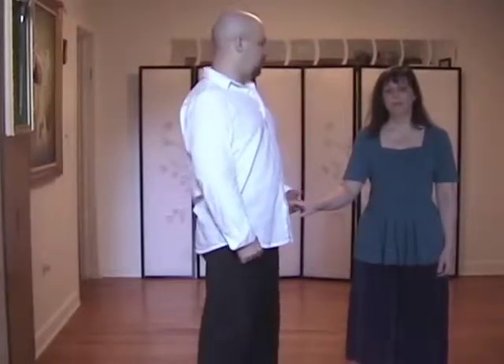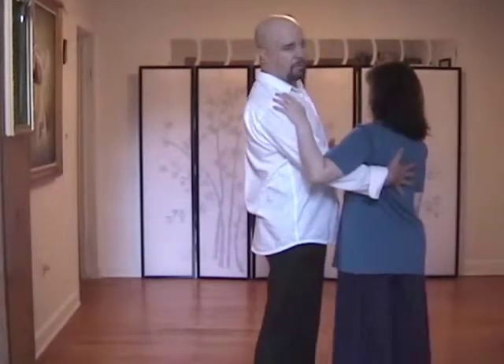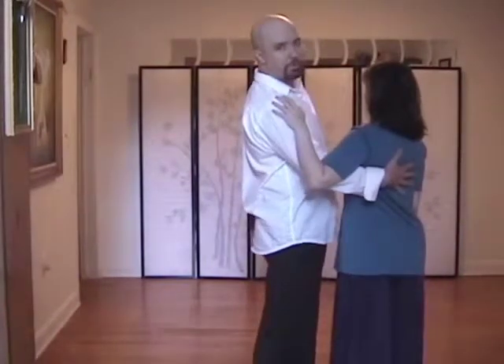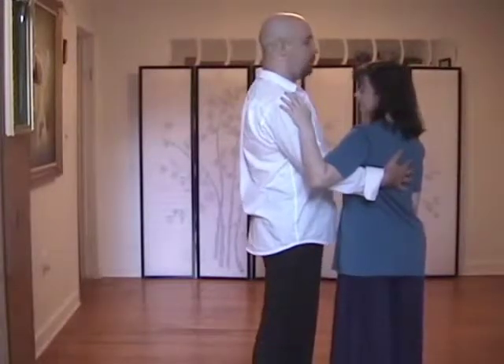Okay, so the move of this week — week two — was the pop turn slide. You start off together in close position, execute a pop turn on four, pick up the follow, and do the side slide. It looks like this.